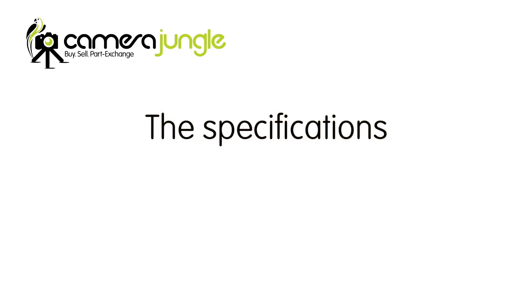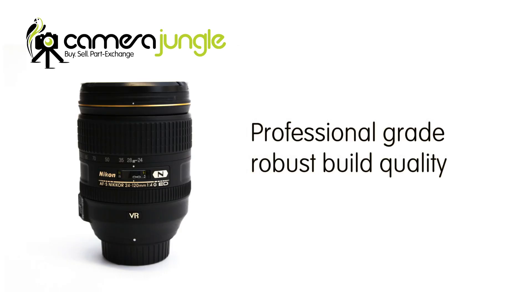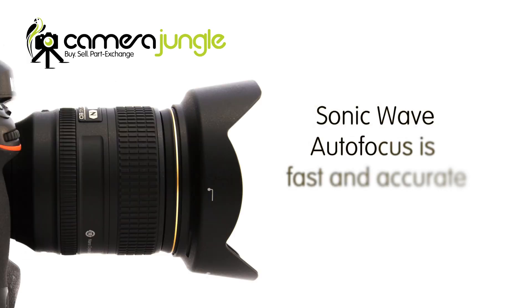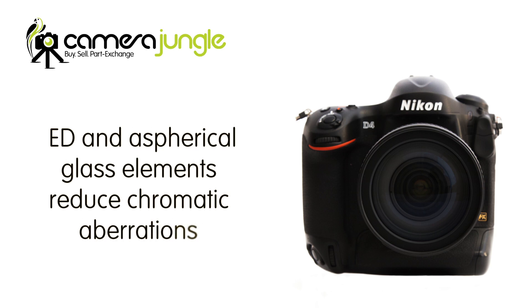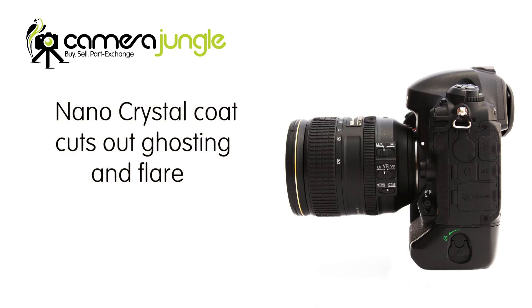Let's check out the specs. The constant F4 maximum aperture gathers plenty of light to handhold in low light with a bright viewfinder image. The professional grade build quality means it's robust enough to rely on for high pressure professional shoots. The sonic wave autofocus motor is fast and accurate. The ED and aspherical glass elements reduce chromatic aberrations and distortion that plague lesser quality lenses. And the nano crystal coat cuts out ghosting and flare. It's weather sealed so it can be used in harsh weather without worry.